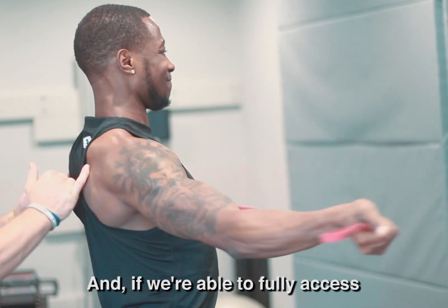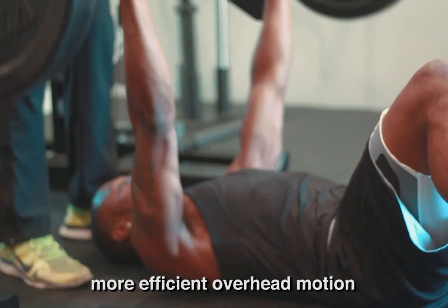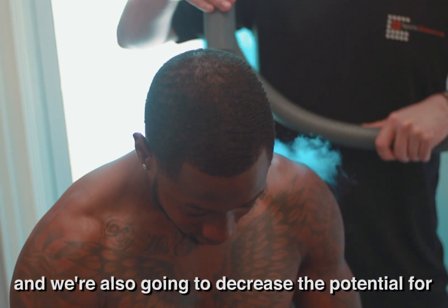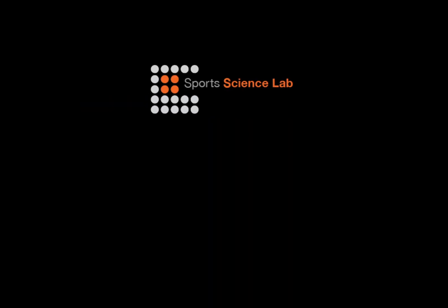If we're able to fully access those muscle groups, then we're going to have more efficient overhead motion, and we're also going to decrease the potential for chronic shoulder pain in training going forward.